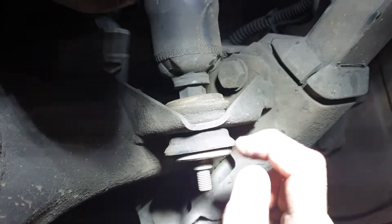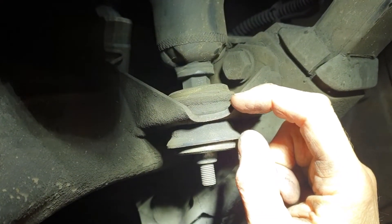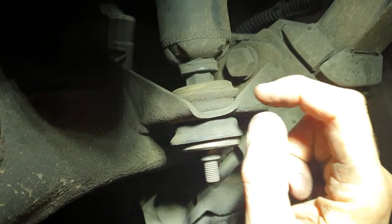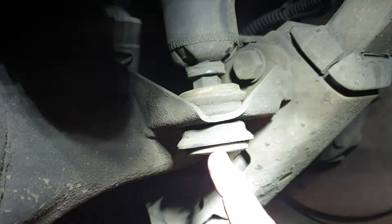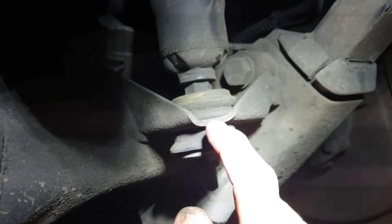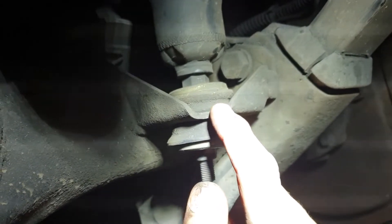As the rubbers age in here, they collapse and you lose the crush during restriction, and the pin on the end of the shock can then move sideways and touch the hole in the axle.